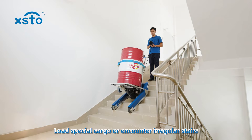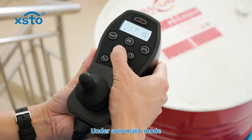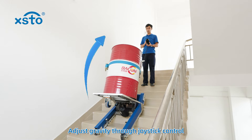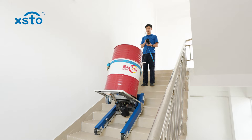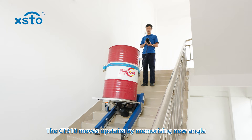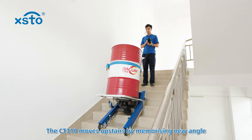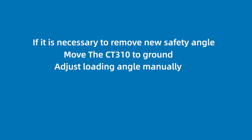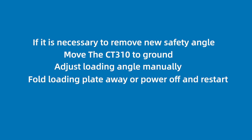For special cargo or irregular stairs, under automatic mode select alternate plate mode. Adjust gravity through joystick control. The CT310 moves upstairs by memorizing the new angle. If it is necessary to remove the new safety angle, move the CT310 to the ground and adjust the loading angle manually.